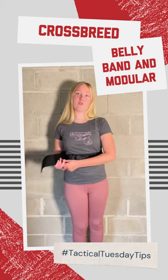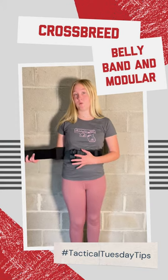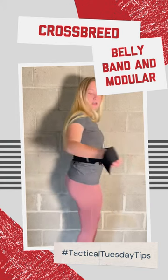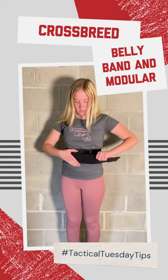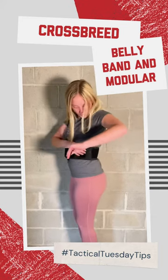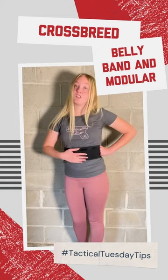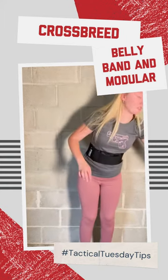Now this is great for leggings if you work out, if you run, or if you just don't like wearing jeans it works out perfect. You will just pull it tight and wrap it over that belly band and you can connect it to any of these slots and this velcro strap will attach to any velcro strap. Now it comes in small, medium, large, and extra large and it is based on pant size.